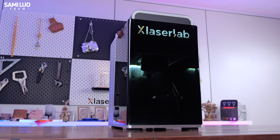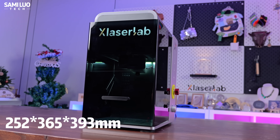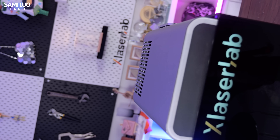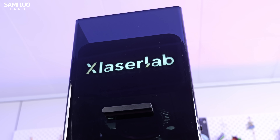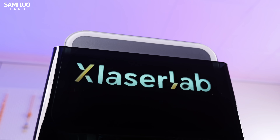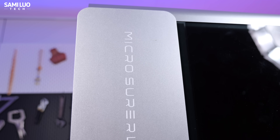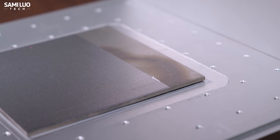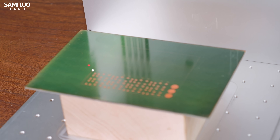I want to start with the size, since this is definitely one of the highlights. The machine is roughly 252×365×393mm and weighs only 14kg — by far the most compact 7W UV machine I've tested. The X-Laser Lab E3 uses a protective enclosure that brings it to Class 1 safety standards. Since the E3 is still in the prototype stage at the time of filming, some parts are still being refined, so I won't do a detailed design walkthrough here. But I'd say this is already one of the most complete prototypes I've ever seen — all the functions the E3 claims to have are present and perform quite well. Let's jump right into the engraving.